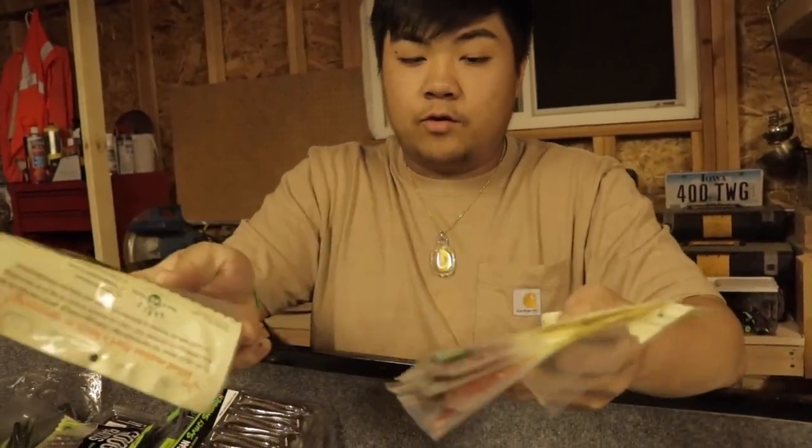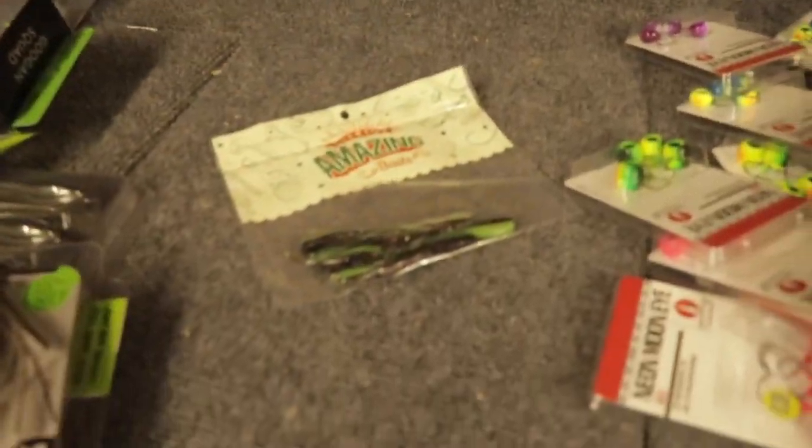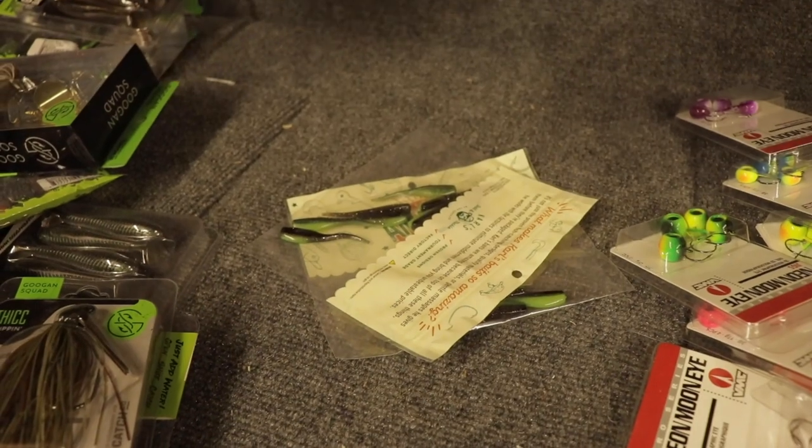And then next, I picked up some plastics for crappie. I picked up my favorite colors — black and green, and red sparkles. I got a couple packs of these.